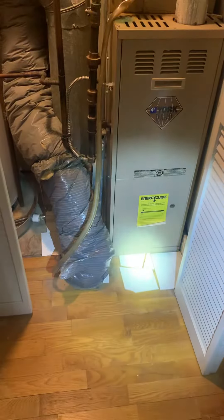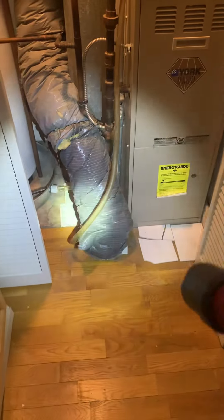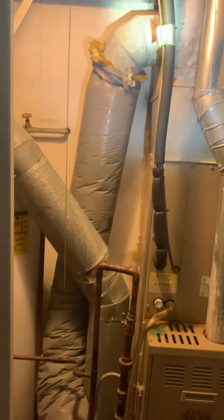Looking at the unit on the indoor section. We've got a return — actually, no, it's a supply. Sorry, a supply coming down, fitting the second floor.